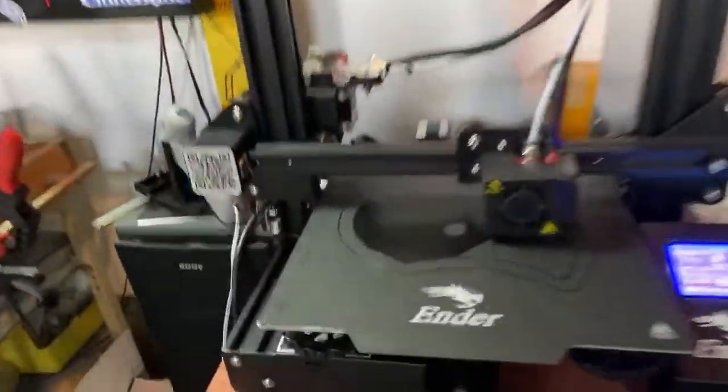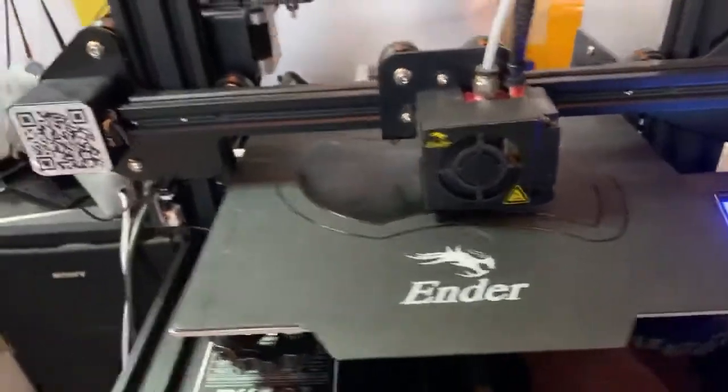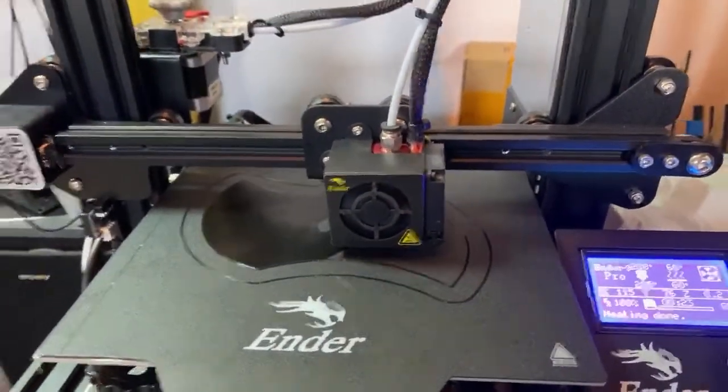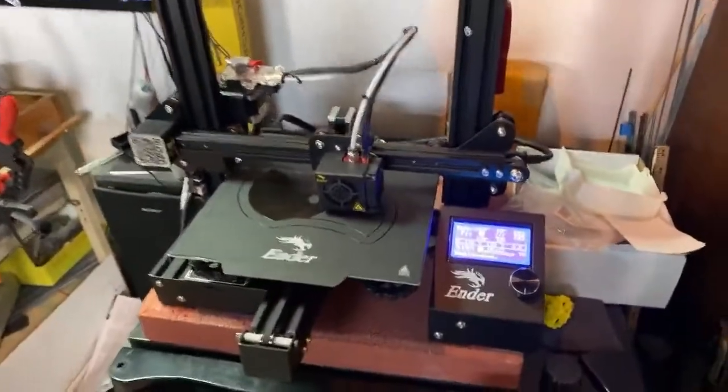So here's my Ender 3, guys. I'm actually printing out a K-cup holder right now — this is the base of it. Getting some of that first layer down. That's some black Hatchbox PLA.